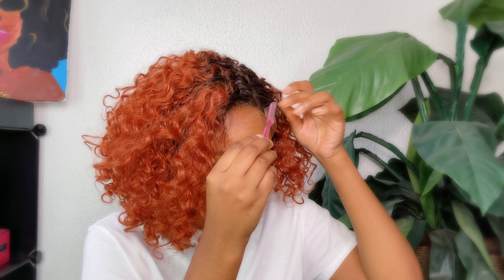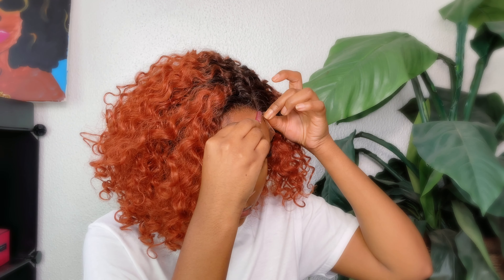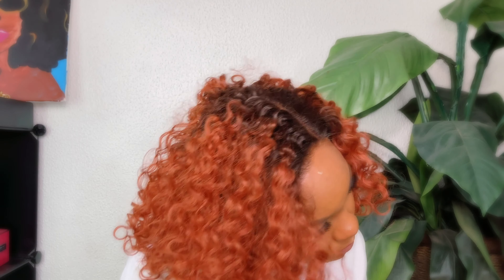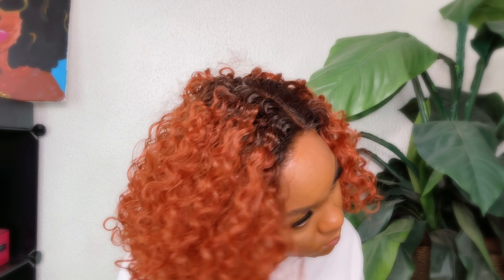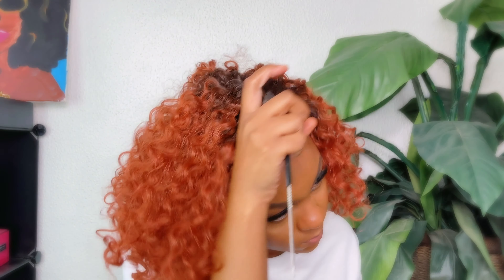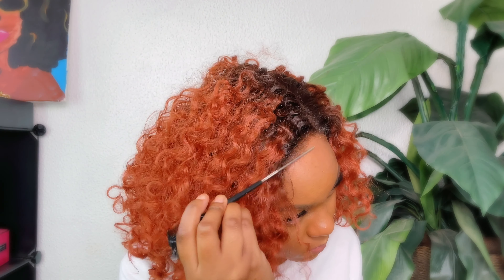Now I'm just going to go in with my eyebrow razor and cut that lace off. Then after that I go back in with the got2b glued and remelt that lace. Then I'm just going to use an elastic band and tie that around the hairline so it can really lay that lace down.